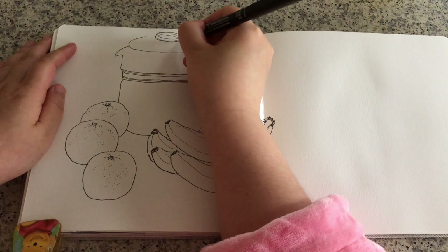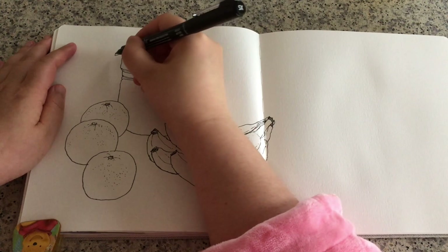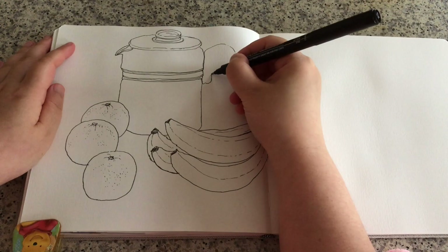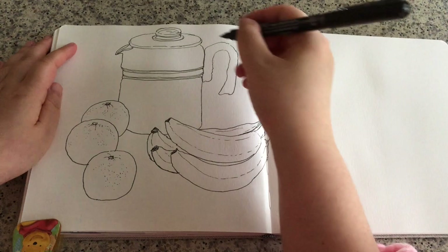Just adding these lines to suggest thickness and three-dimension — these are very small shapes, but they're still important. Adding more lines to suggest the thickness of the container. Now I'm ready to draw the handle — it's kind of like a U-shaped curve, upside down.